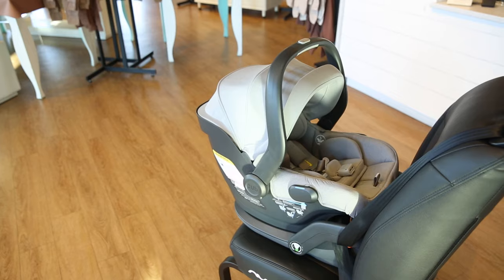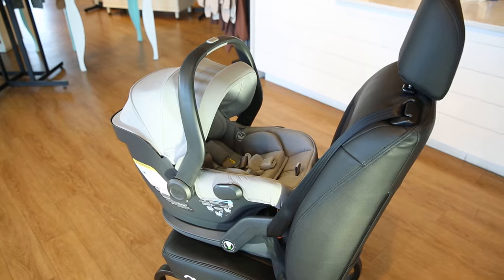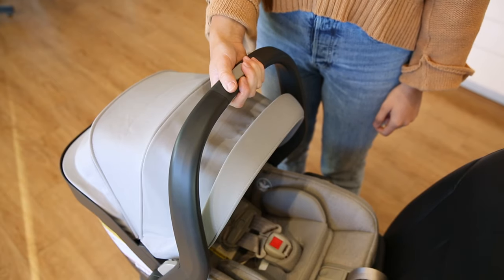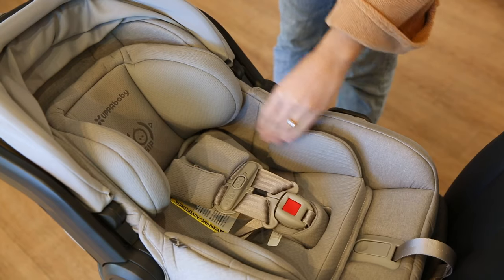The Mesa v2 is one of the latest versions of the popular Mesa car seat. Some of the upgrades include more room between the canopy and handle, a European belt path, and upgraded infant inserts.